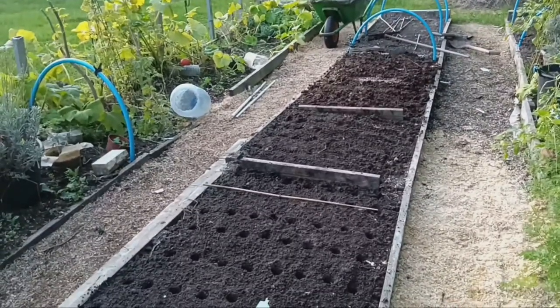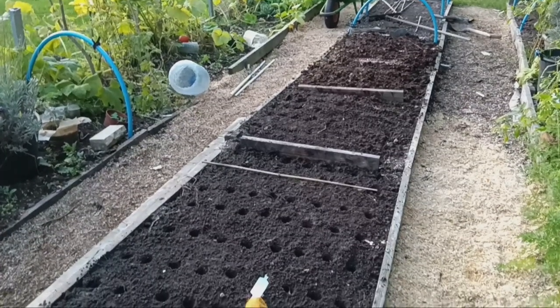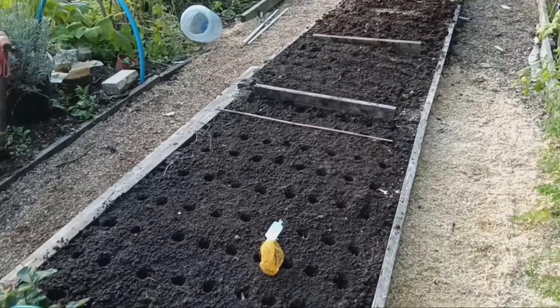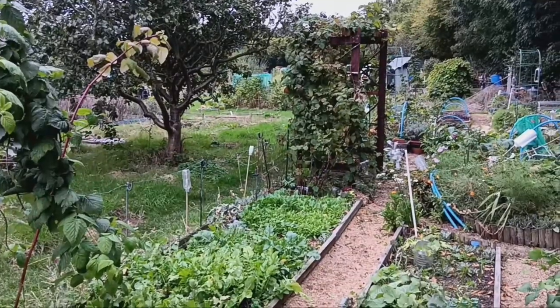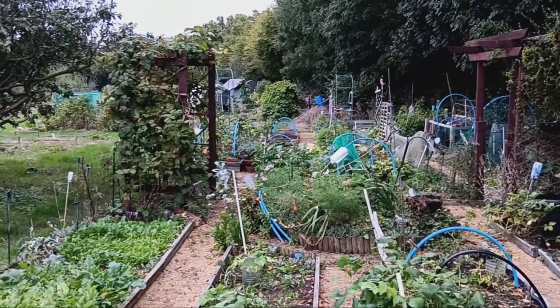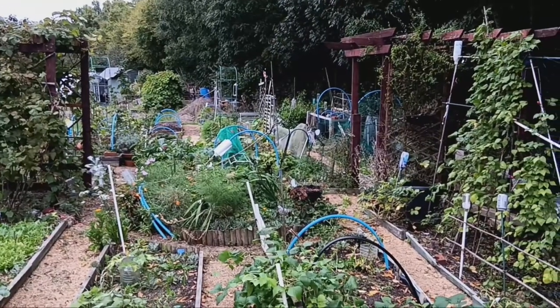Thanks for joining me on this onion planting adventure. I'll be sure to update you as the onions grow, so don't forget to subscribe if you want to follow along. Leave a comment below if you've tried either of these methods or have any tips for growing onions. See you in the next video, and happy gardening!